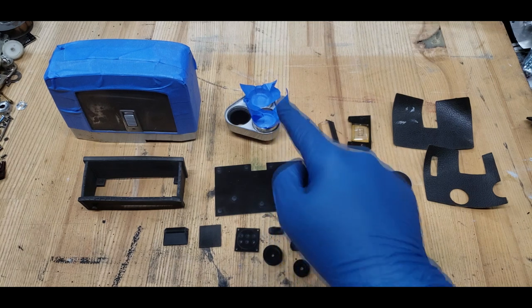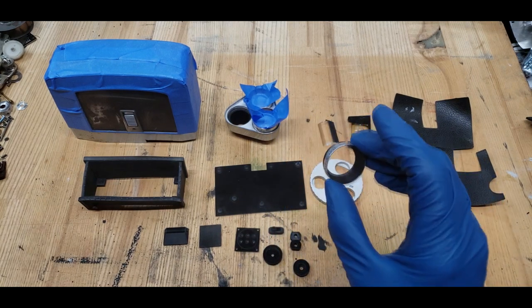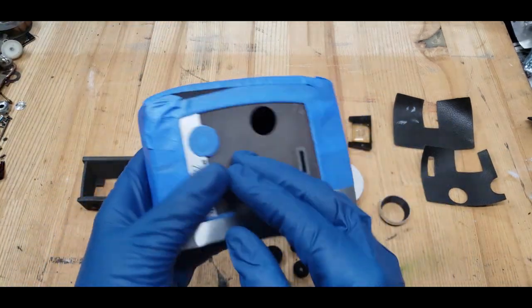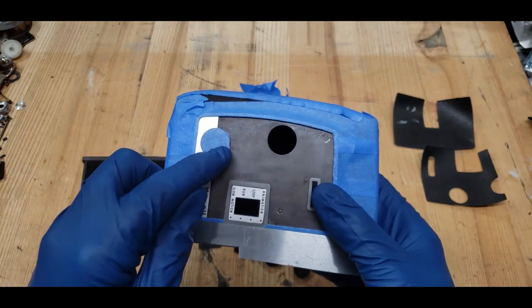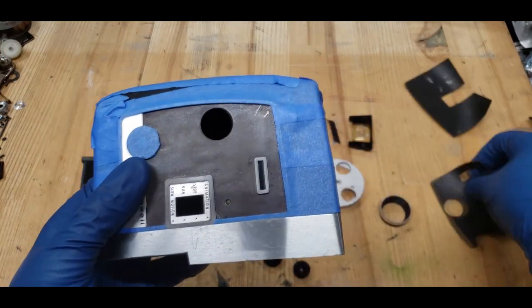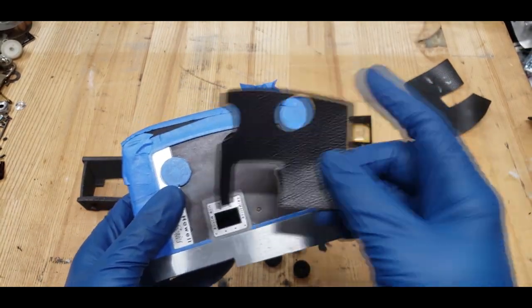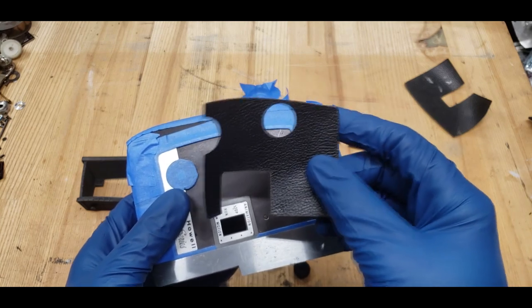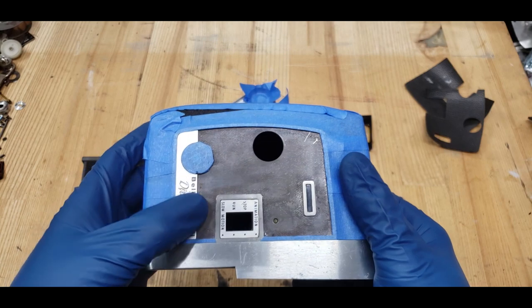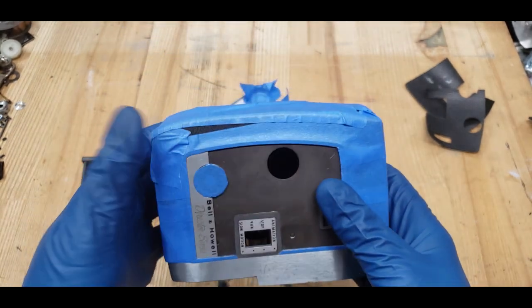I've gone ahead and masked off these two lenses. This one, when you unscrew it, you can actually take the glass out of, so I won't need to mask that off. I've masked the body and this little lens here. I went ahead and peeled away the pseudo-leather covering. It was just really dried glue underneath - I got a scalpel under a corner, peeled the whole thing away, and scraped it with a straight razor. So this is pretty much ready for paint.